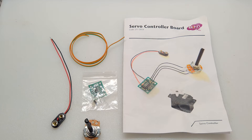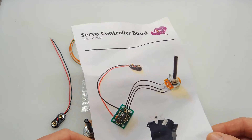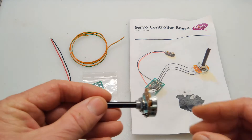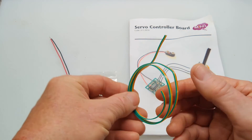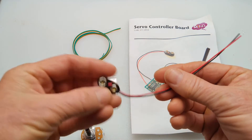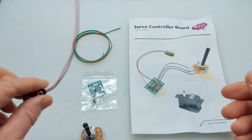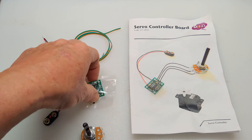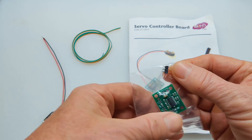This is what comes in the package when you first open it up. It's got this nice illustrated manual with a step-by-step instruction guide, this 10k pot, this three conductor ribbon wire, which I'm not going to use, and this nine volt battery connection for the servo board, which I'm also not going to use because it is powered by the ESC. And then here is the circuit board along with the three-pin connector.